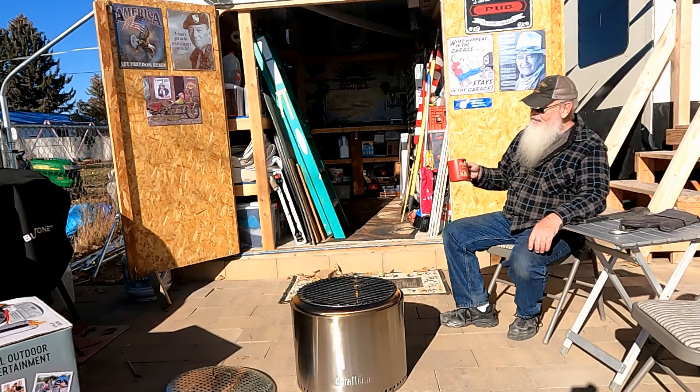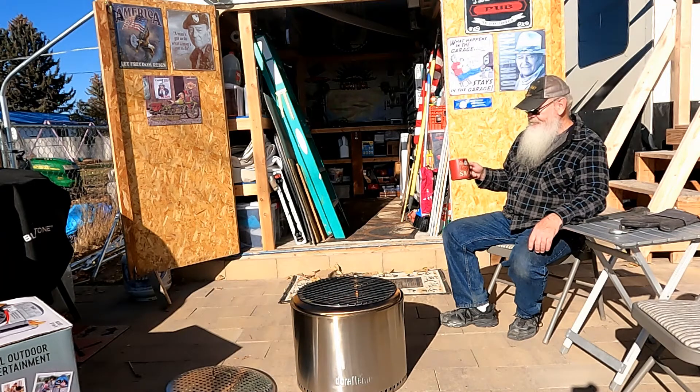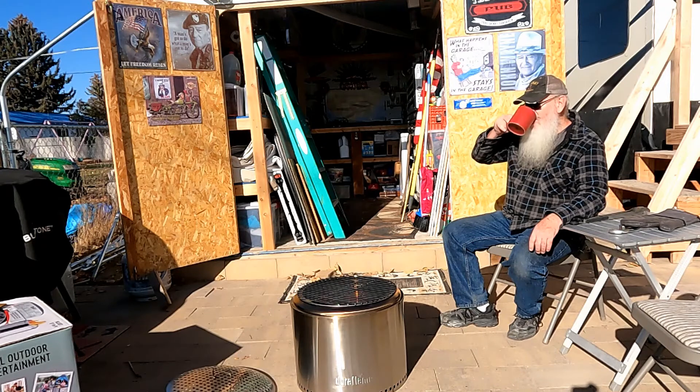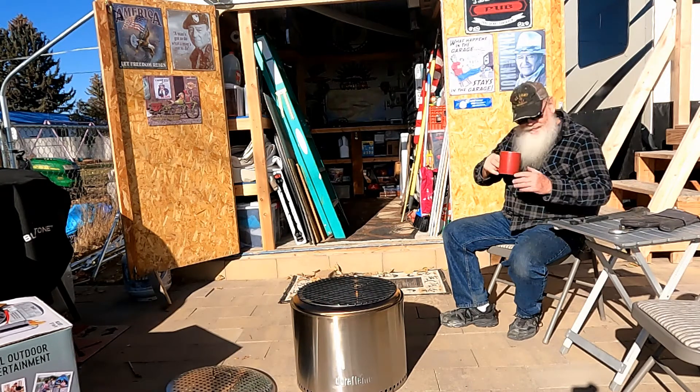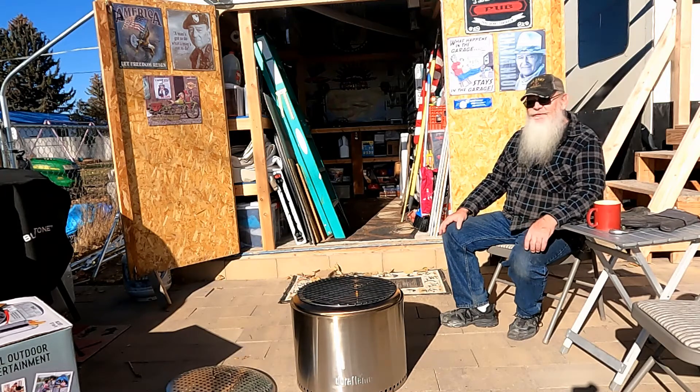Well, I have this Mickey Mouse cup that I've had for 10 years or so — got it at Disney World. I think I need to get me an RV Fools cup, some kind of fool on it. So let's see what comes up. Don't just be a fool, be an RV Fool.